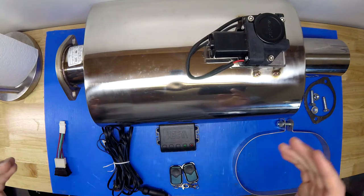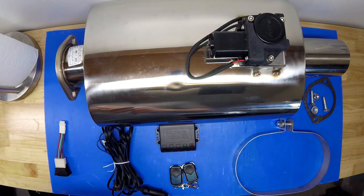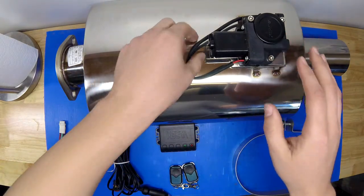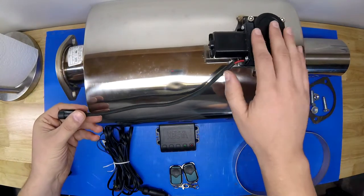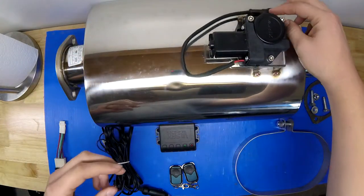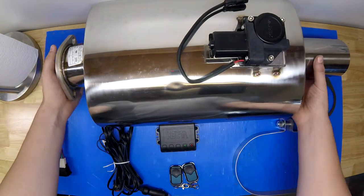What's special about this muffler is that it's adjustable and controlled by a butterfly valve. Up here is the electric motor that controls that butterfly valve, which basically opens and closes to adjust the sound.